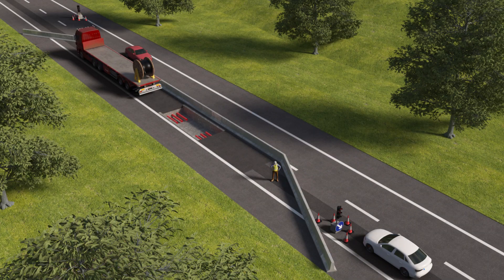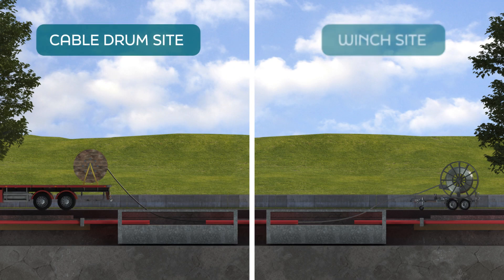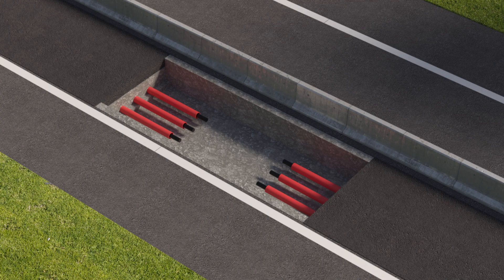The second stage of construction is less disruptive than Stage 1. The cables are delivered to site on drums in preparation for installation and jointing works. Two working areas are set up — one at each end of the trench where the joint bays have been constructed. One is for the cable drum and stand, the other is for the winch which pulls the cable through the duct.